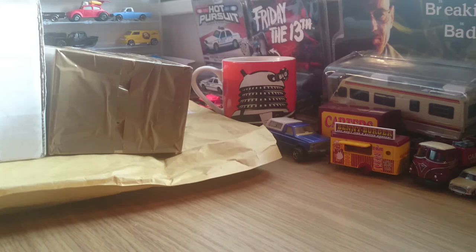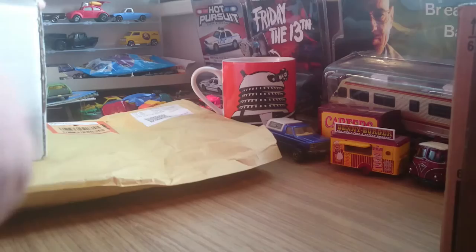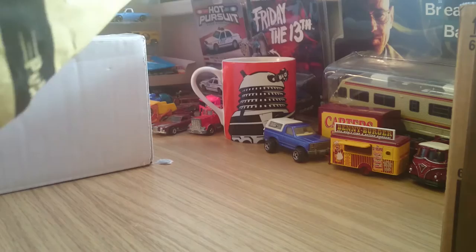Hey, this is Miki3193. I've just had a knock at the door - the postman has just been and we've got a few parcels to open up. I've got a fair idea what's in them. That should be an individual lot of 6 with a car that I've been after for quite some time. I think that's the right one.